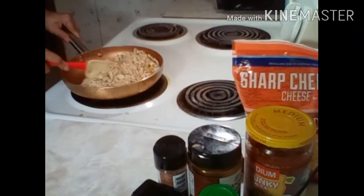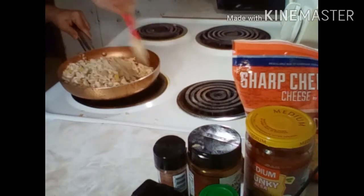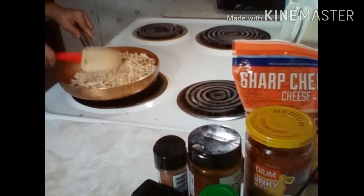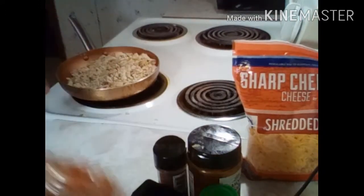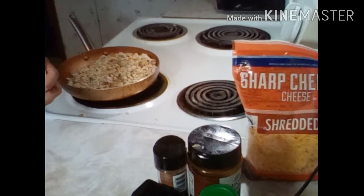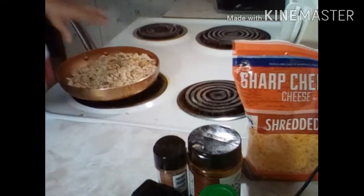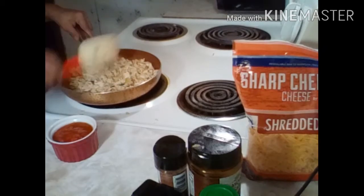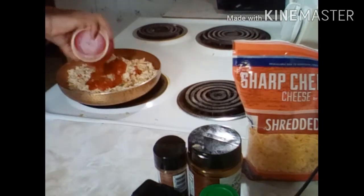I'm going to basically let the chicken warm up some, just get good and warm. Then I'm going to throw in just a little bit of the salsa — I don't really need a whole lot, because I don't want these to be wet and runny all over the place. So I'm just going to throw in just a little bit of salsa, about maybe a quarter to a half a cup. These are wonderful for game night — wonderful for football.